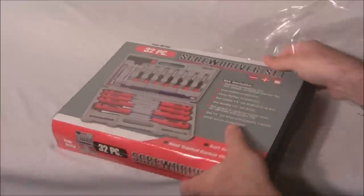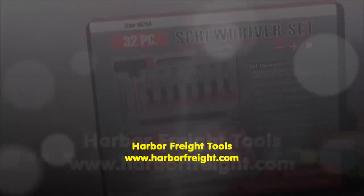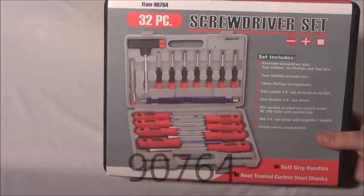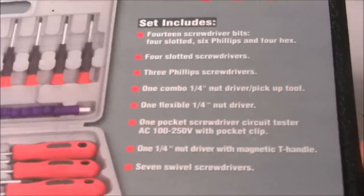This item can be purchased at Harbor Freight Tools or harborfreighttools.com. It's a 32-piece set, item number 90764, and here's what it comes with.